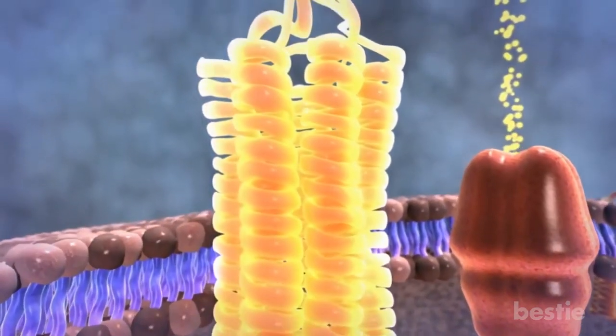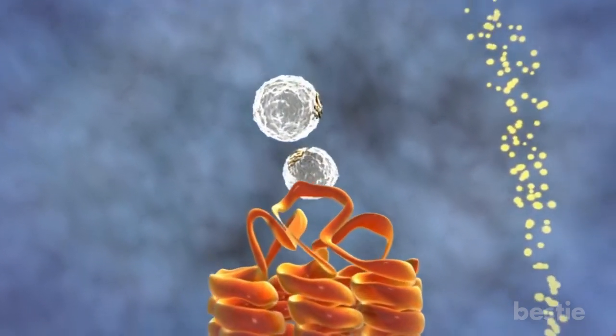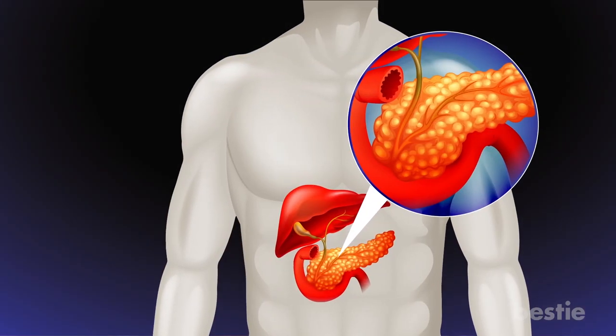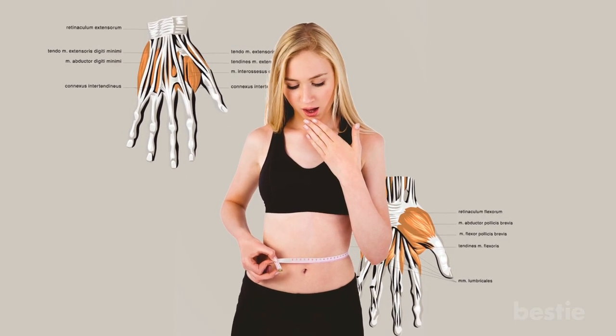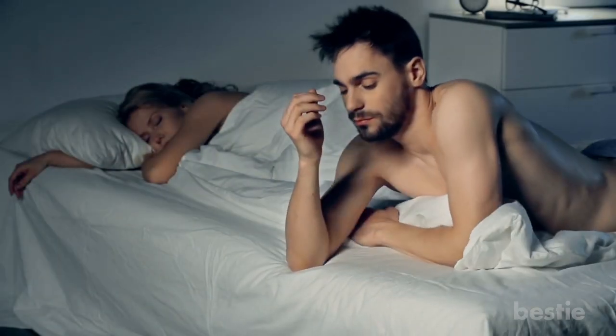Hyperthyroidism occurs when your thyroid gland produces too much of the hormone thyroxine, causing your body's functions to go into hyperdrive, leading to a racing pulse and twitchy muscles, as well as possibly unexplained weight loss, anxiety, mood swings and difficulty sleeping.